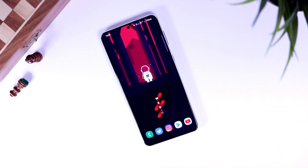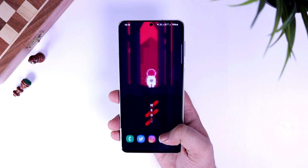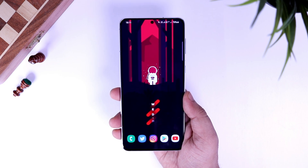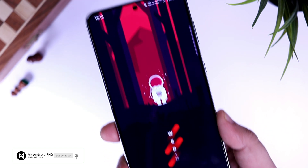So that's pretty much it guys. These are the 7 easiest methods of taking a screenshot on your Samsung phone. Let me know in the comment section which method you are going to use. If you like this video, be sure to hit that like button and subscribe to this channel if you haven't already. I am Mr. Android and I will see you guys in the next one.